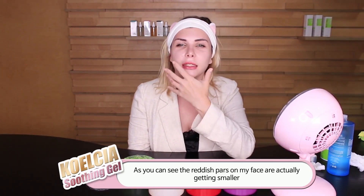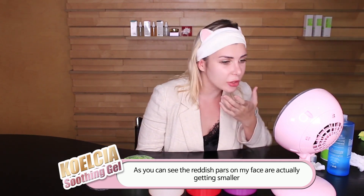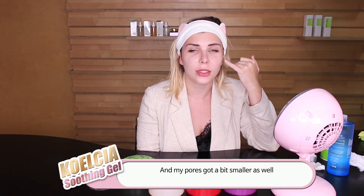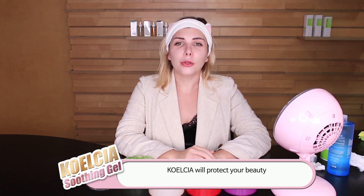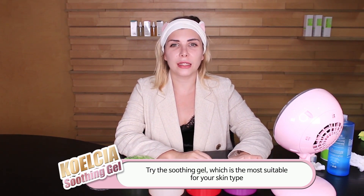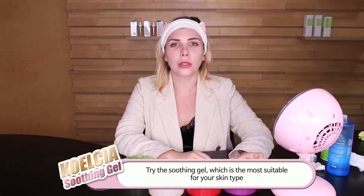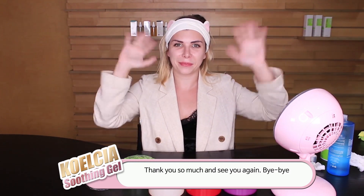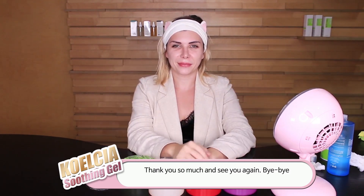I actually see a lot of results. As you can see, the redness in this area is getting smaller and the size of my pores is getting smaller as well. KLC will always protect your beauty — don't forget about it and try the Soothing Gel which is the most suitable for your skin type. Thank you so much and see you again, bye bye!